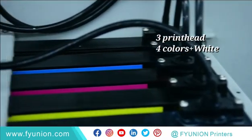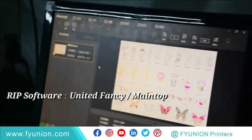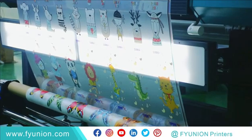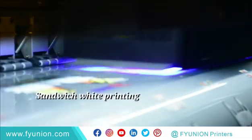3 print head, 4 colors plus white. RIP software: United Fancy Main Top 3, Sandwich White Printing.